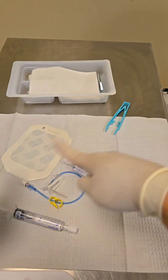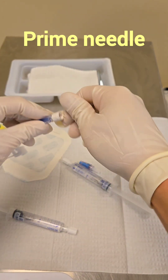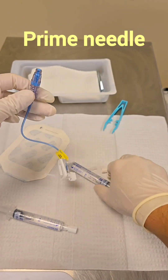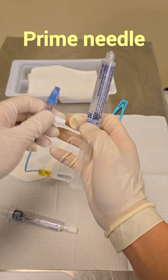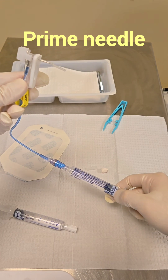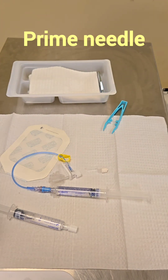Now that we have our sterile gloves on, let's set up our equipment. Starting with our portacath needle — do not remove the white part just yet. We're going to undo the back and attach our needleless connector first. Once the needleless connector is attached, we're going to flush the whole thing. Pull down to break the seal, slowly push up until you see a few drops — you only need about 0.3 cc until you see one or two drops. The line is now primed.